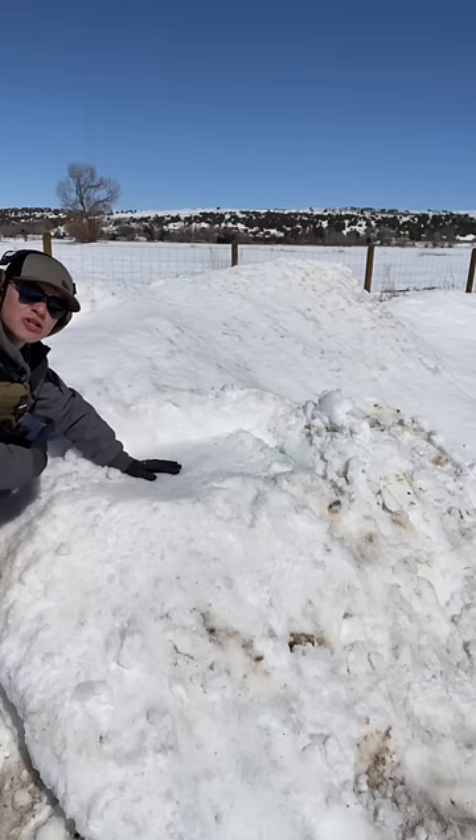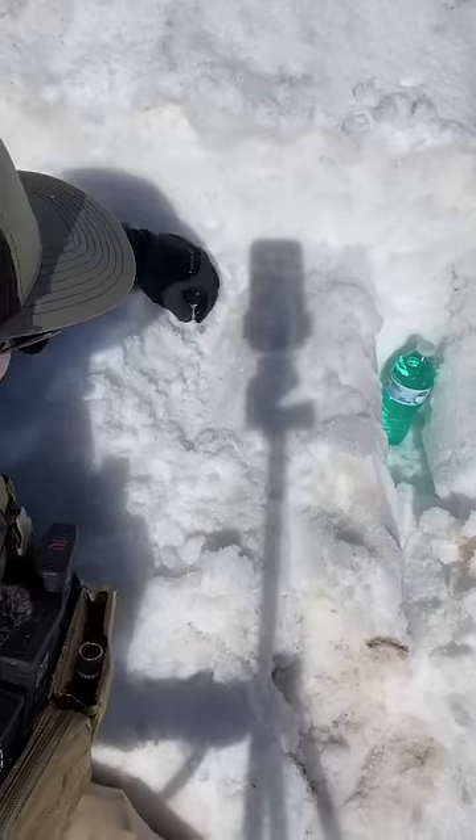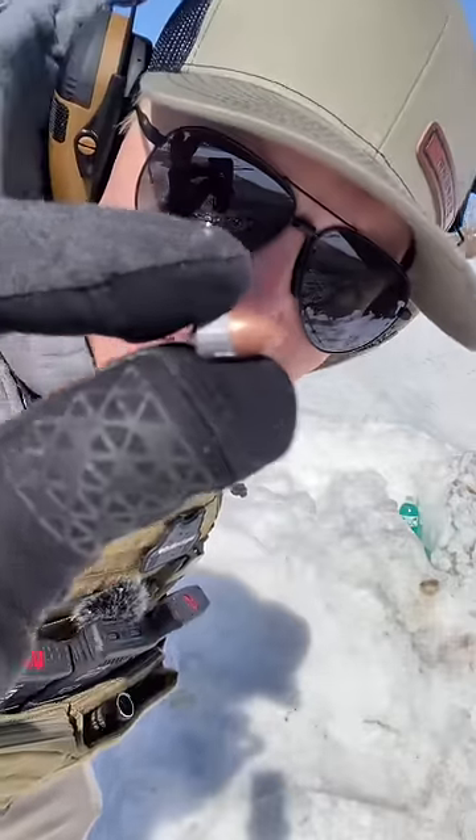4 feet to right here where we're shooting from — this thing looks totally unscathed. We have found the bullet. So we shot from right here and it ended up right here — that's like 2 and a half feet.